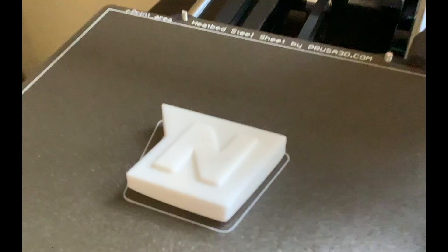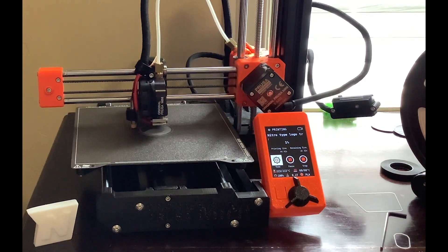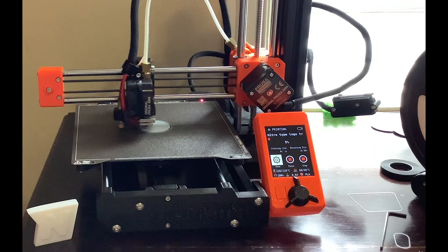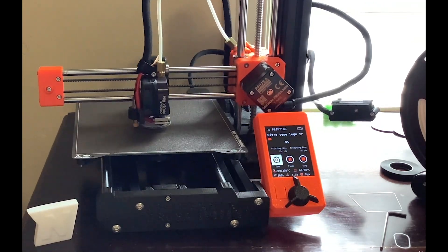And boom! We now have my first 3D print for a Nitro-Type logo. I hope you enjoyed the end result. And now, let's 3D print the statue part — the part that holds the logo up. Unfortunately, I didn't get the full recording for that part, but I did get the beginning and end, so this is the beginning part. And I'll show you the end when we get there.